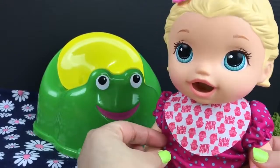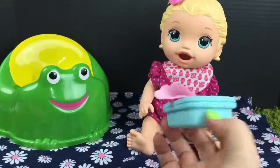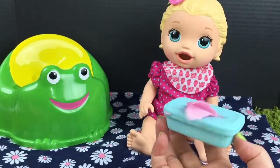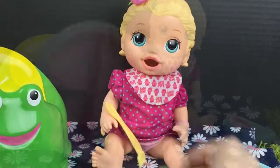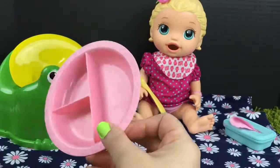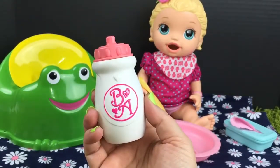It fits perfect. I also have some baby alive wipes for her after she's done. I have a baby alive spoon — hold on to it for me. I have a vintage baby alive bowl and her baby alive bottle.